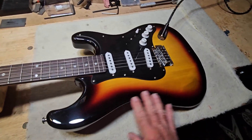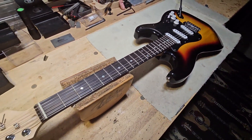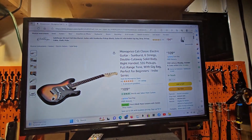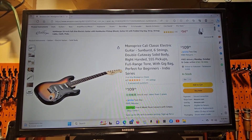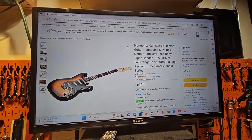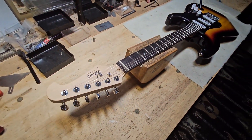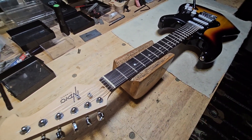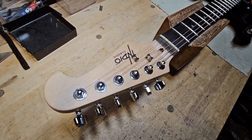We've got the Monoprice Strat back together now. I really like this guitar. These are now going for, as of October 7th, 2023, $109 on Prime with free shipping — that's where you get them if you want one, and that's a tremendous deal. This thing has got a nice rosewood fingerboard, a 9.5 radius, and I really like the neck and the shape of that headstock.